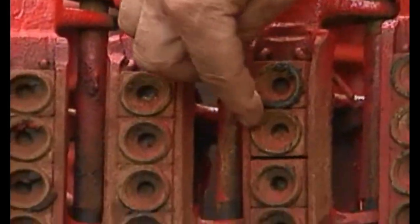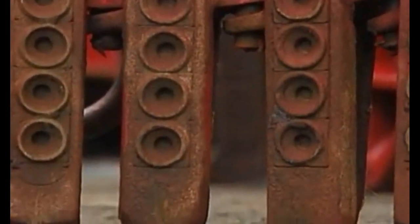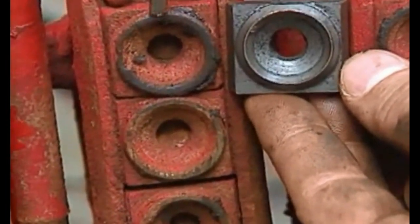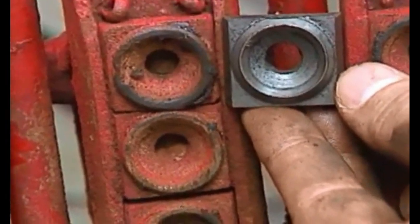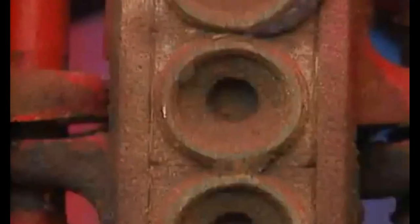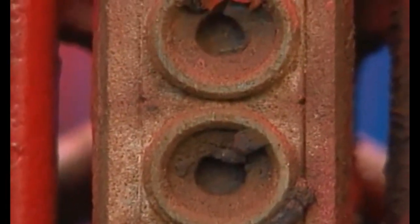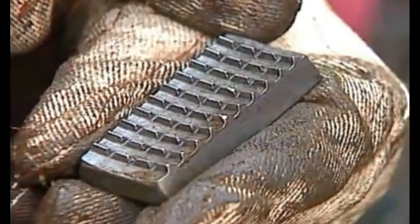Commonly, you install button-type gripping dies or inserts like these on drill collar slips. Circular button gripping dies have no exposed edges that can fracture, chip, or damage a heavy drill collar. Button dies tend to grip drill collars better than straight dies — the dies on drill pipe slips. However, straight dies can be used on drill collar slips too.